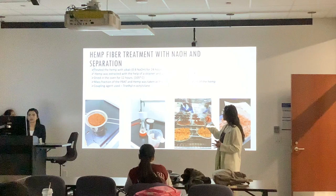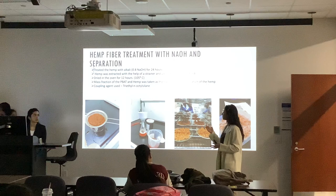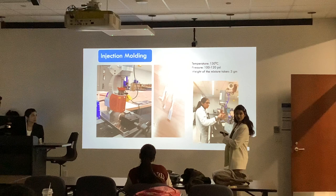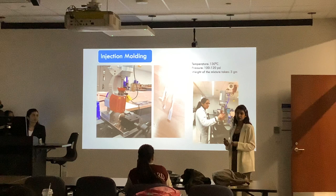After drying, the hemp was in cluster form, so we had to grind it again in electrical grinders to use it with the PBAT. Hemp was then taken on the basis of mass fraction — we initially thought of using volume fraction but we had to change to mass fraction. The coupling agent used was triethyl aminosilane. This is the injection molding machine that we used. These are the samples we got.